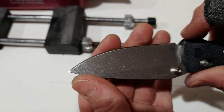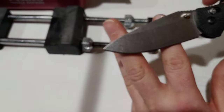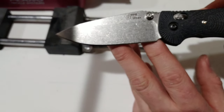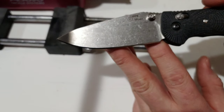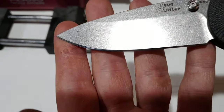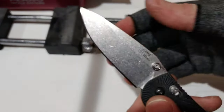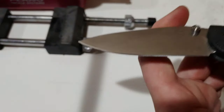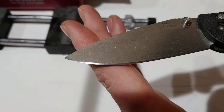This steel is really impressive — this is my first time using 20CV on a Hogue. It sharpened up really, really nice, and not just that, it took a really fine edge — a nice toothy, polished edge.